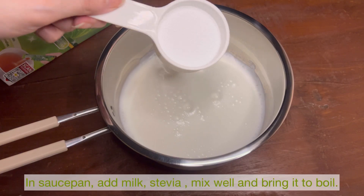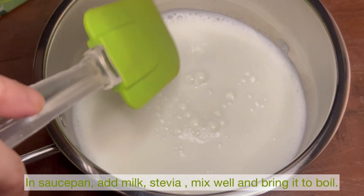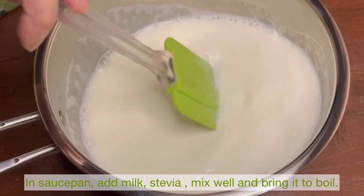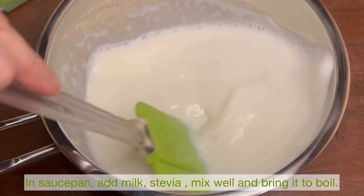In a saucepan, add milk and stevia. I've added regular milk — you can use regular milk or low-calorie milk.